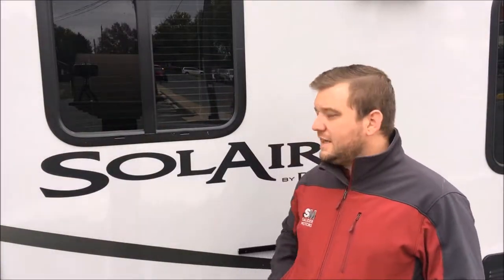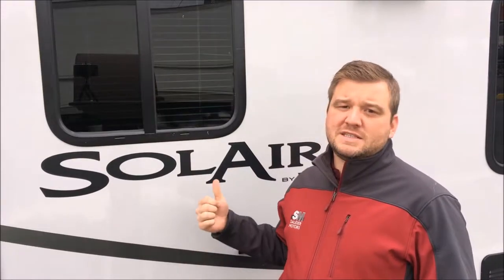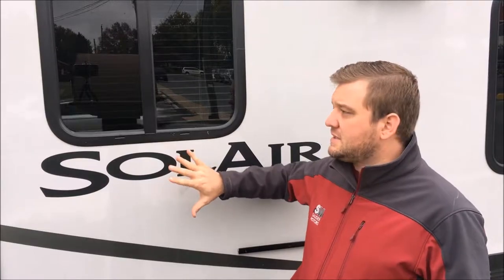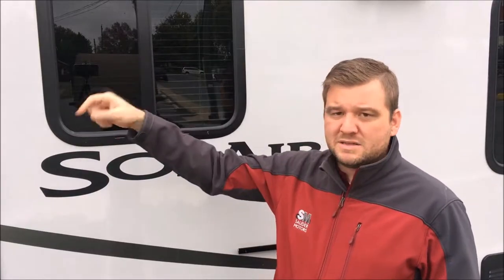Hello everyone, welcome back to Southern Motors here, Jay with you. Today I've got a hybrid camper for you and this is a Palomino Solaire. This is a 163X and it's a hybrid so it's got a nice solid base and then we've got two pop-outs for beds on each side, so we'll show you that. Let's take you around the outside here.